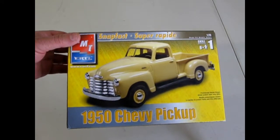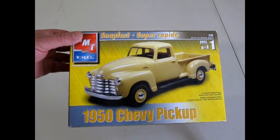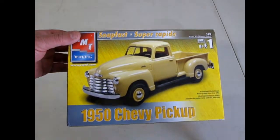That is the conclusion of our examination of the AMT Ertl SnapFast 1950 Chevy pickup. We hope you enjoyed this episode of Monster Hobbies What's in the Box where we got to look at this old farmer's favorite. If you would like to see some of the other kits in this amazing series please click here, here, and here. And don't forget to subscribe so that you can continue to see what's coming up next on Monster Hobbies What's in the Box. And until then, always remember to keep your hay baled.